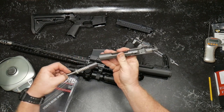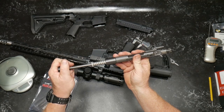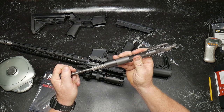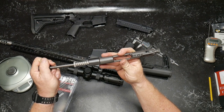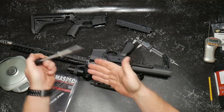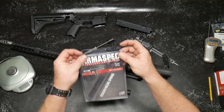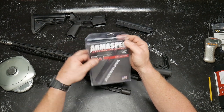Basically what happens: you have your bolt carrier group, you have your buffer, and when you fire the firearm, the gases go through and it kicks that BCG back. What happens is that guide rod goes up inside of the BCG — that's how the thing operates. The idea is that you're supposed to get rid of that spring noise, that boing, as well as making it a little bit quieter.